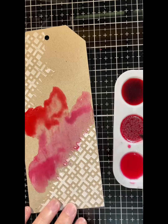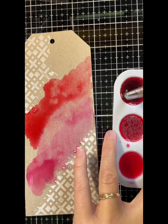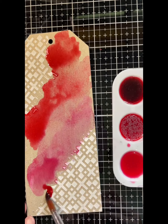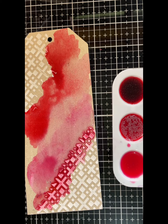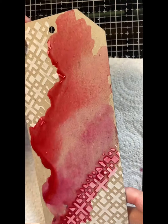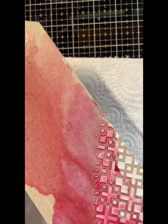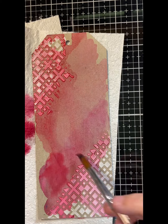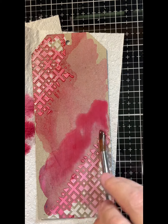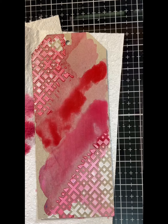Because chipboard is quite thirsty, I decided to put the Magicals in my palette and paint them on. I want a bit of a sploshy look and a bit of a drip, so I'm just tipping it up so it runs into the texture paste. Then I dry off a layer and start a second layer just to increase the intensity of the colors.